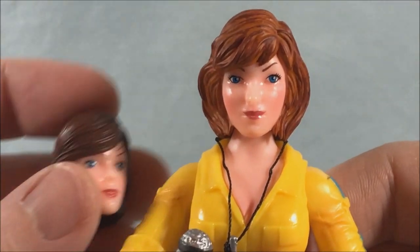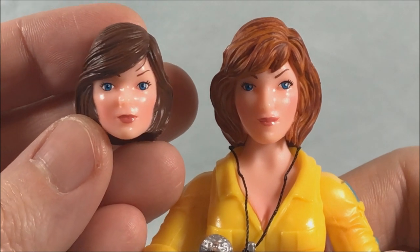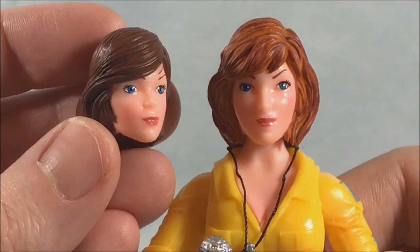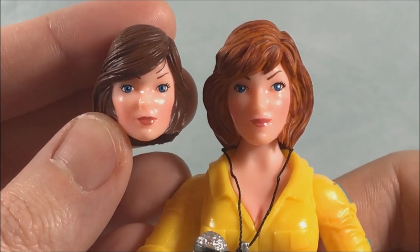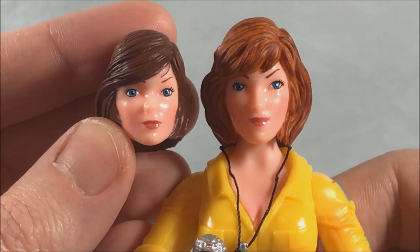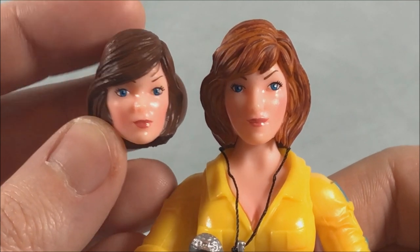If you want the 100% authentic toy experience, they do have a head here that exactly resembles the original April figure's head. She had much darker hair there, and you can see how it's kind of the same facial expression and detail just with a different hairstyle and hair color, which is pretty cool.